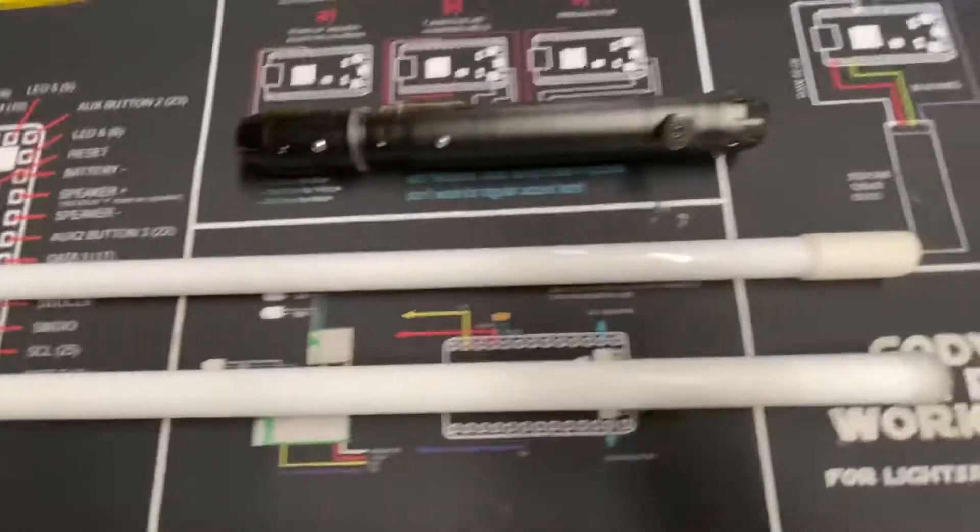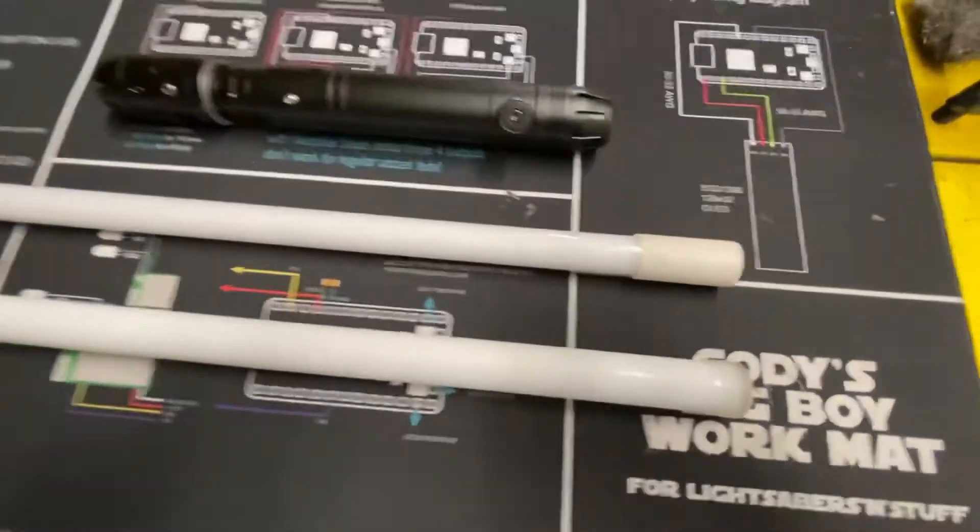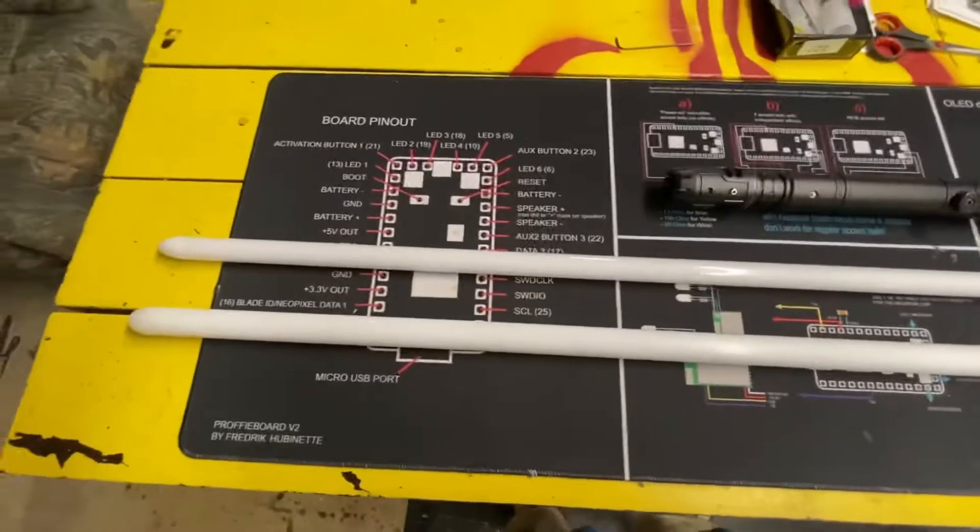I took a one-inch piece I had, sanded it all down so it fits snug on there, and that's worked great so far. It has balanced it pretty much perfectly. I'm really happy with it.